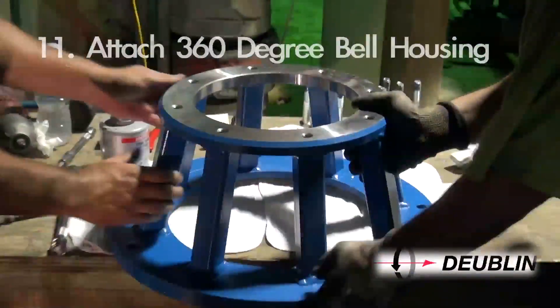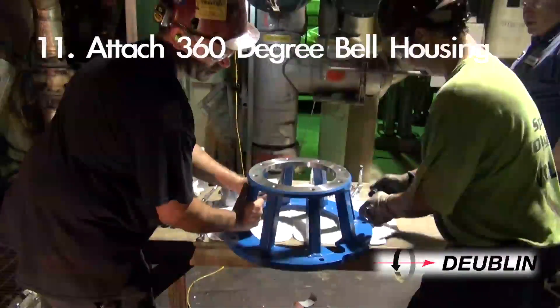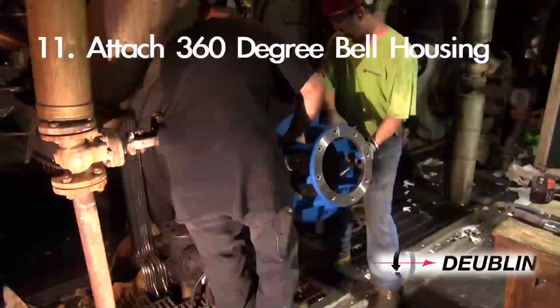Step 11: Clean the mounting surface on the dryer bearing housing cover and secure the bell support.